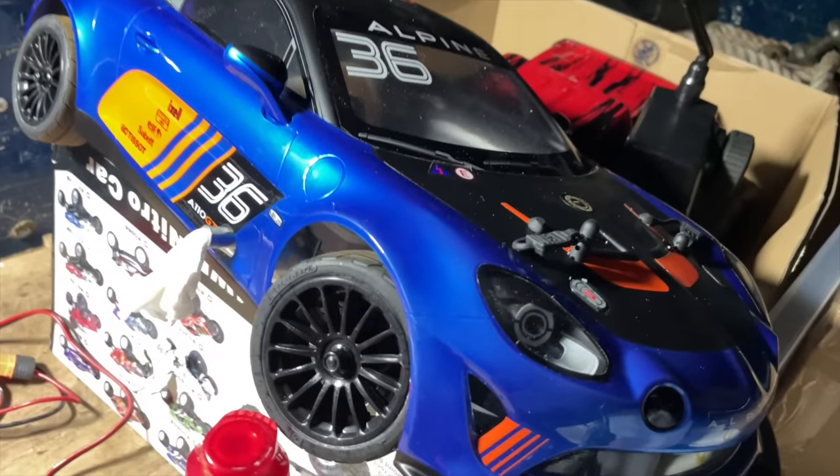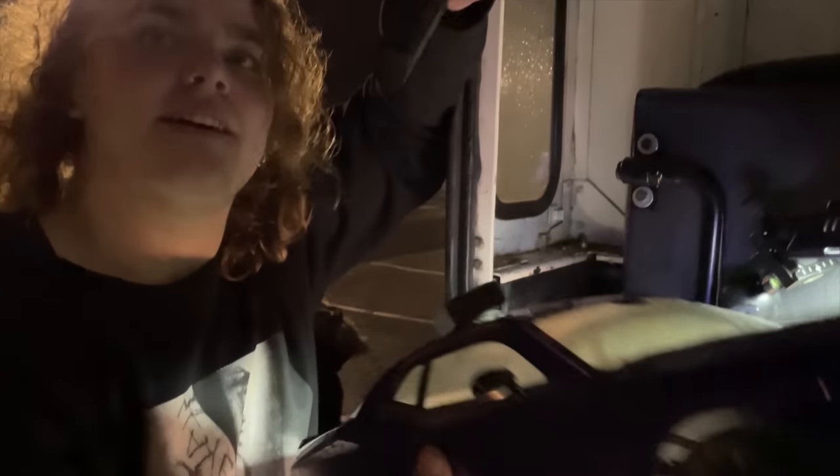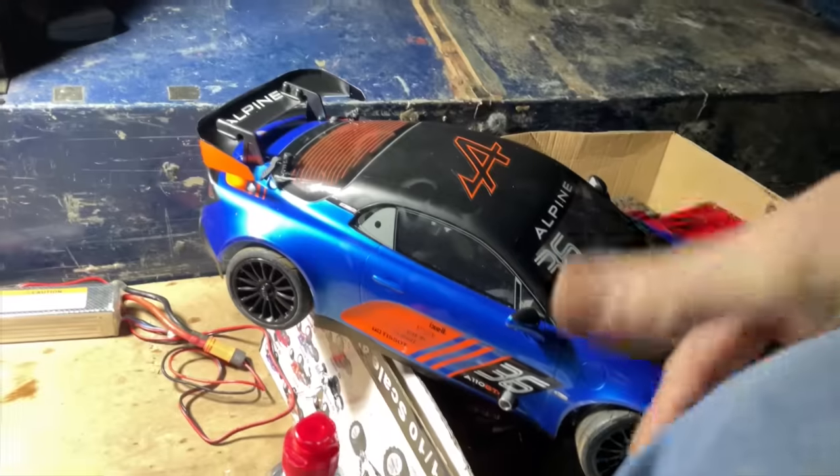Anyway, time to take it out for a whip. Here we are on location, and oh look — Mitchell has bought a Kyosho Phaser Mark II. Are we going to have a little race? Yeah! But it's brushed, not brushless. I think what's going to happen is it's going to get wrecked. Get your one ready, I'll get mine running, and we'll have a race.